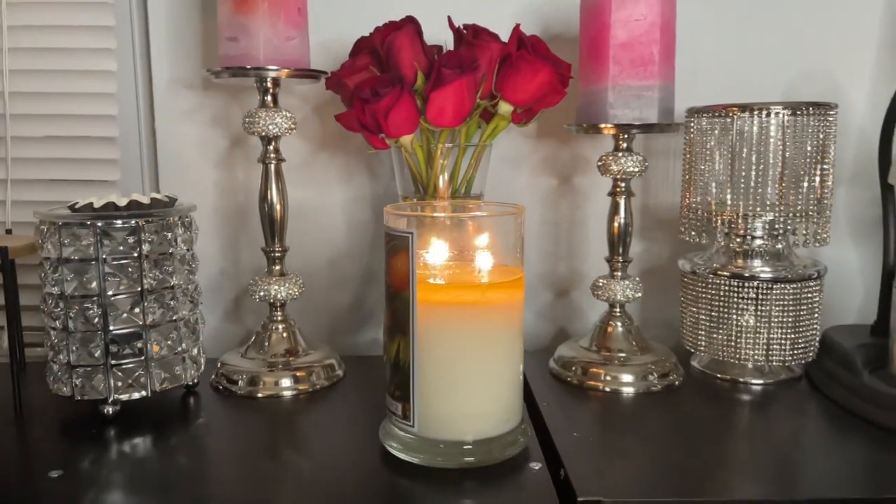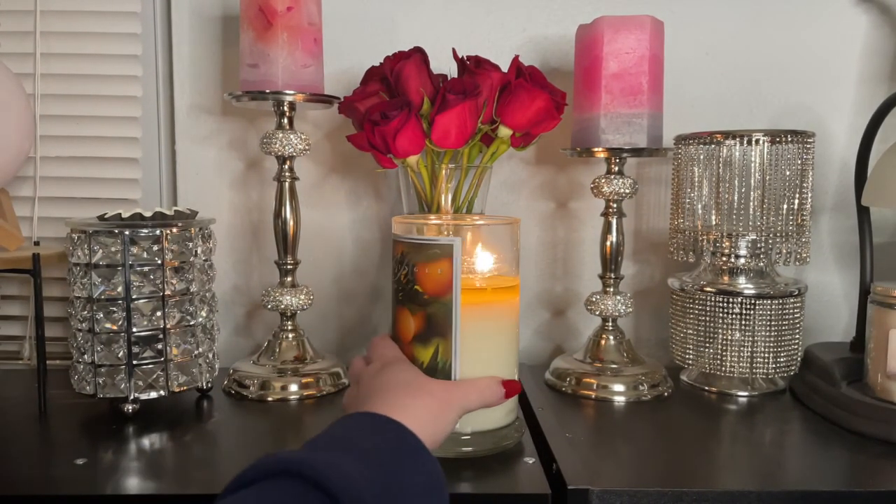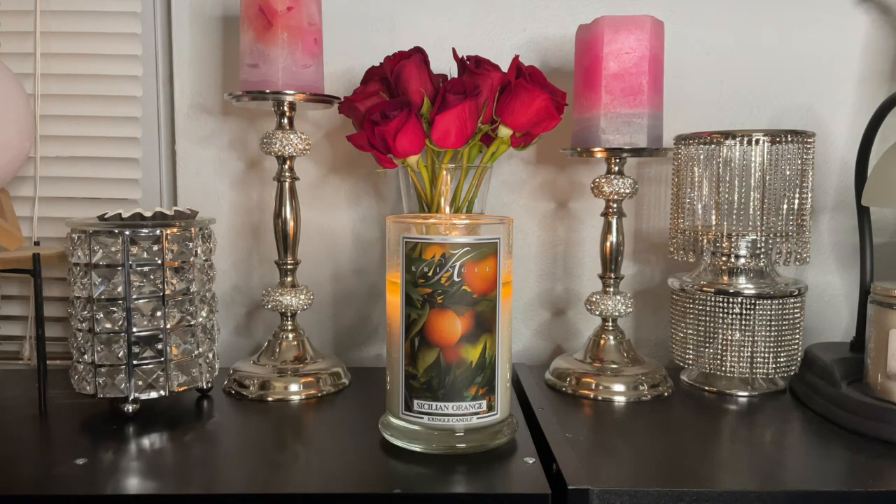I have not had a single issue with any of these Kringle candles, especially in the 100% soy formula. It's my favorite formula — they just burn so clean and so flawlessly. I haven't had a single candle from them that has a low throw or any issue with scent.